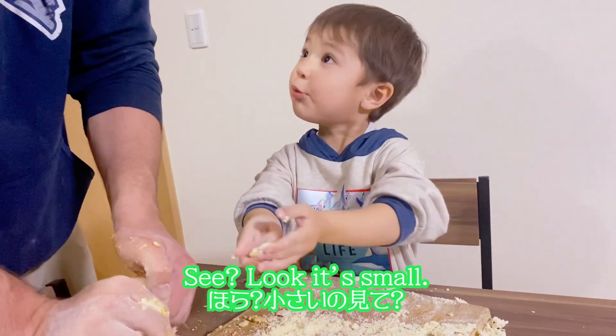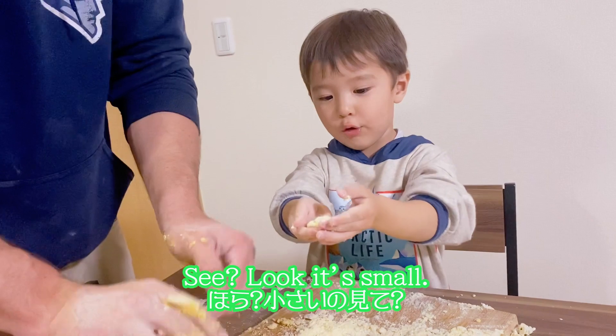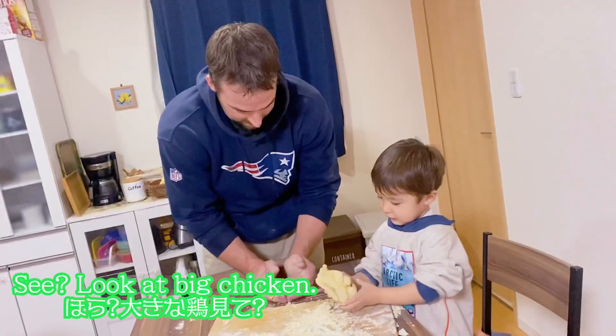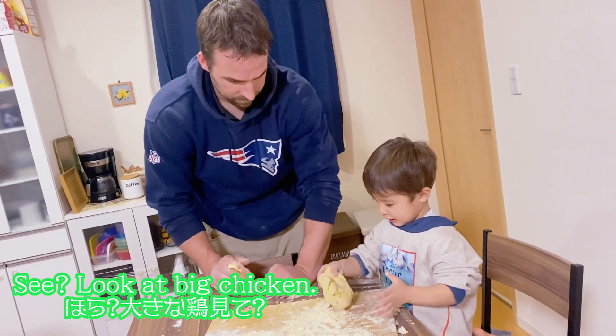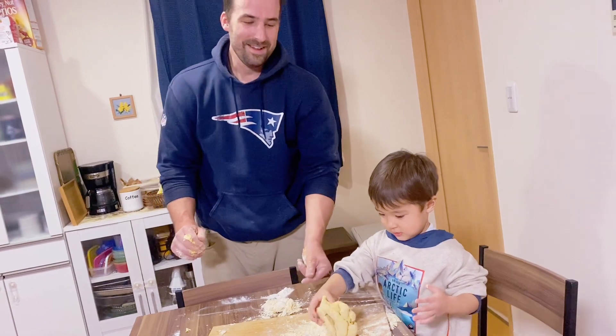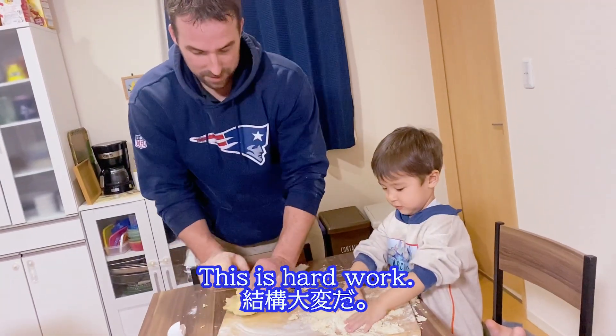She looks small. She looks small. Let's see. She looks like big chicken. Chicken? Buddy, that's pasta.